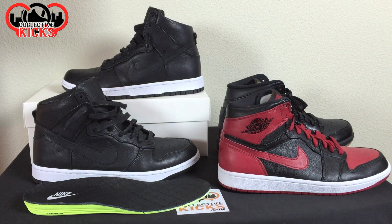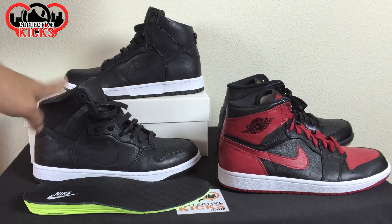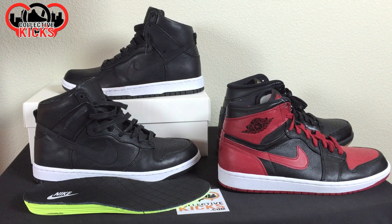Yo, what's going on guys? DJ Heads here at CollectiveKicks.com. Wanted to bring you guys a detailed look and review of these guys right here. Really excited to show you guys these and an on-foot section at the end of this video. But this is the Nike Dunk Luxe SP.